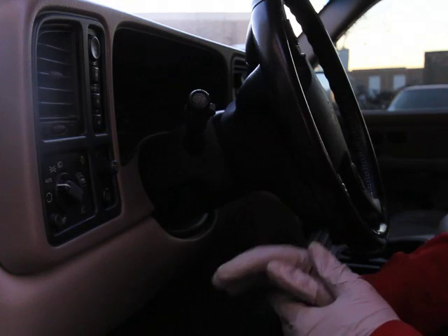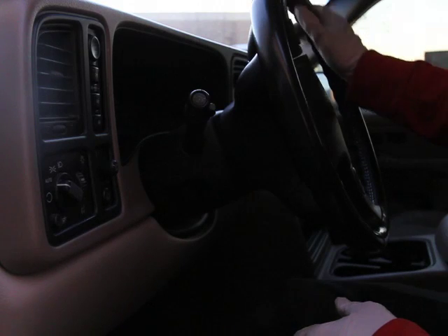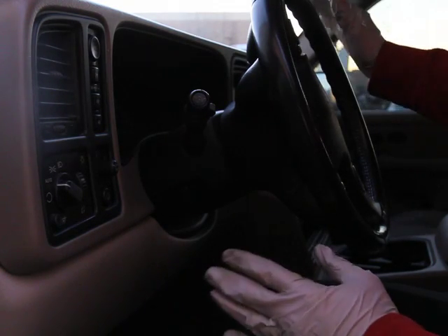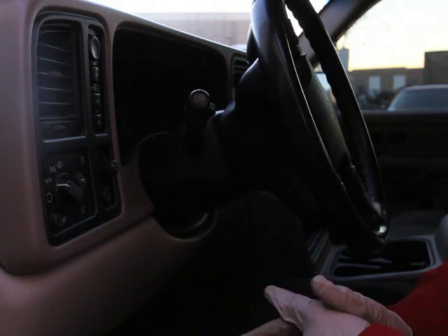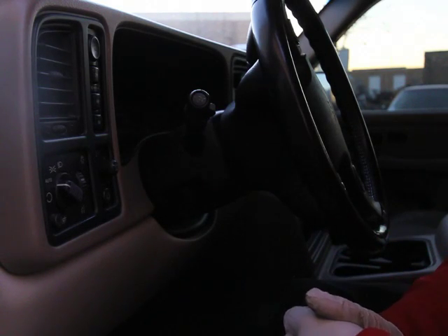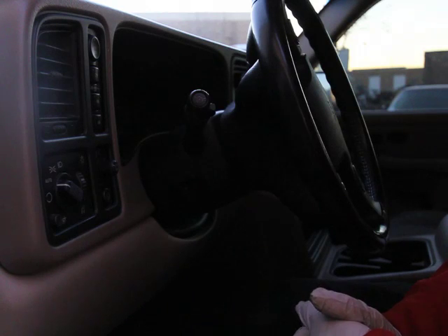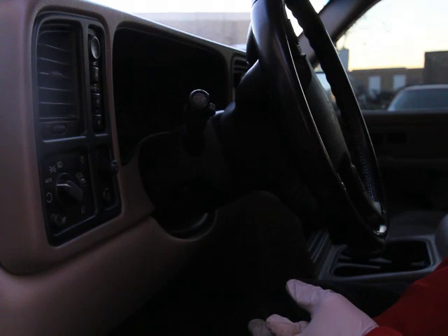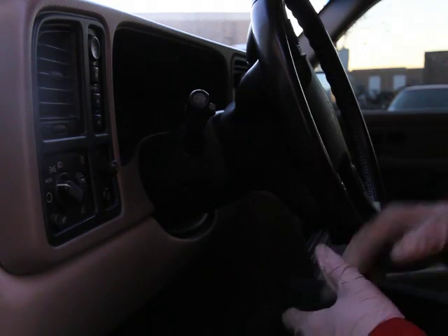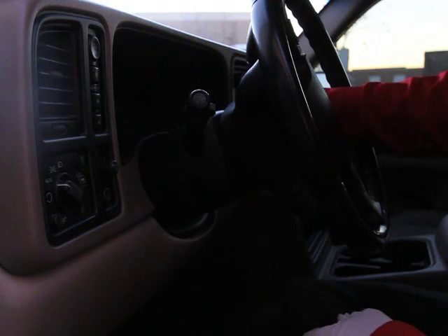We've got the new body control module in. For the sake of time I've already gone ahead and done the 30-minute key relearn. The first thing you'd notice if you put in a different body control module that wasn't programmed is that the car is not going to start and the radio is going to say 'VIN locked.' When you get one from us, because it's already programmed, the radio will match the BCM VIN number so the radio will work. The next thing you'll have to do is the handshake between the BCM and the PCM — the Passkey or Passlock relearn — which takes 30 minutes. Make sure you put a jump pack on the battery so it doesn't drop below 11.5 volts.